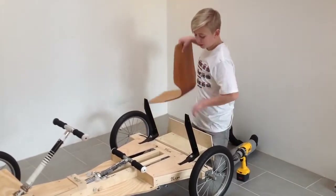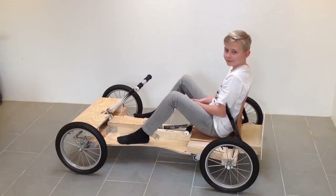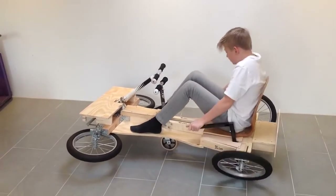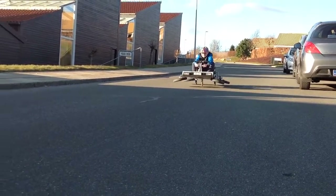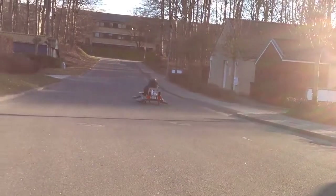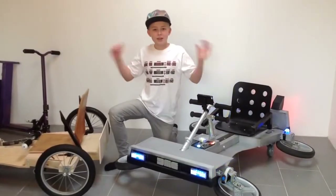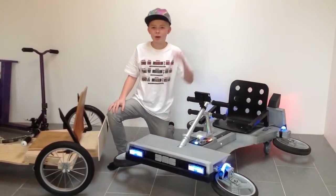The last and final thing we're going to do is to screw the seat on. Now we're ready to go back to the future. See you in my next video. Bye bye!